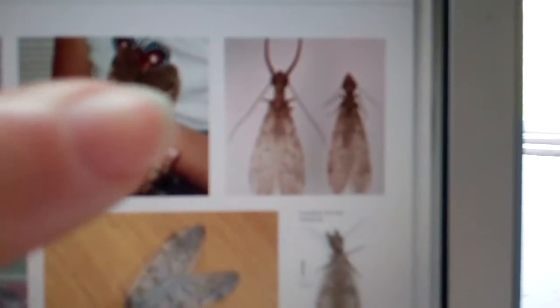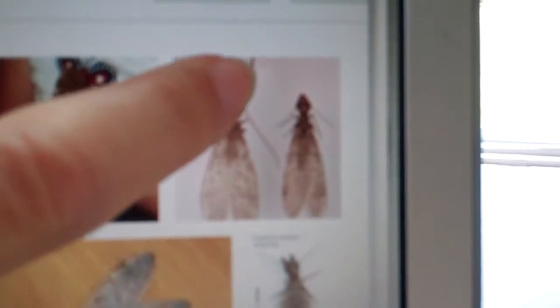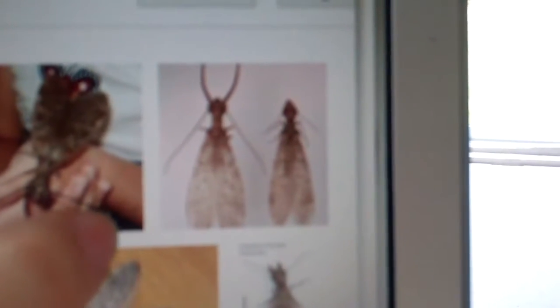Alright, so this shows you. This is the male, and it has these really big, long, weird, like, antler almost type pinchers.